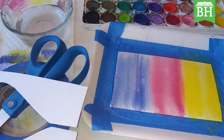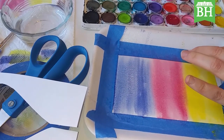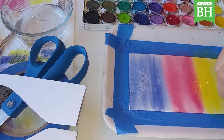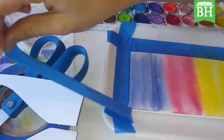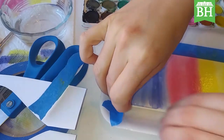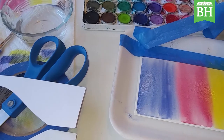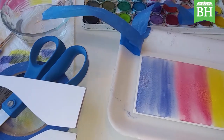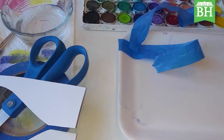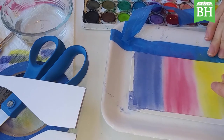Once you've done that, set your paper aside, get it untaped, and let it dry. You can also go check out our Facebook and Instagram page and like accordingly — it really helps us out. Since this is a two-part process and it helps for everything to be dry, I went ahead and painted some small color wash paintings ahead of time.